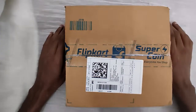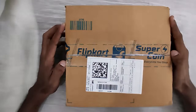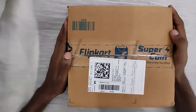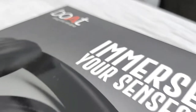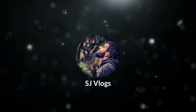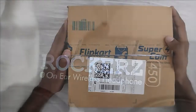Hey guys, welcome back to another video of SJ Vlogs. In this video we're going to be unboxing a new headphone from Flipkart. Stay tuned till the end of the video, and if you have not yet subscribed to my channel, press the subscribe button and the bell icon below. So let's start the unboxing.